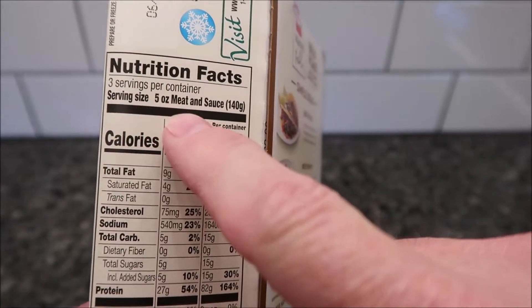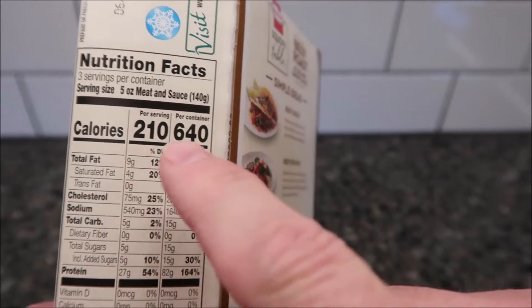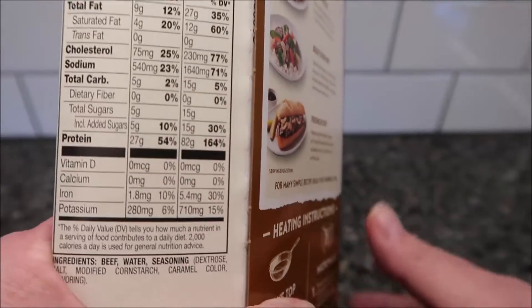There are three servings per container. Five ounces, 140 grams, is 210 calories. If you eat the whole container, that's 640 calories.